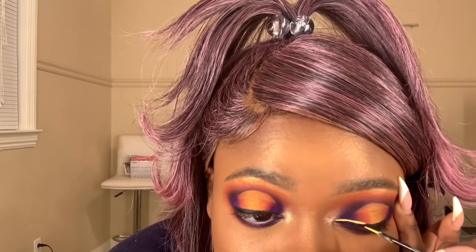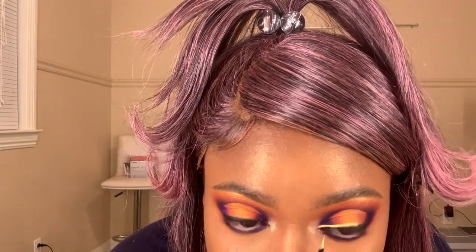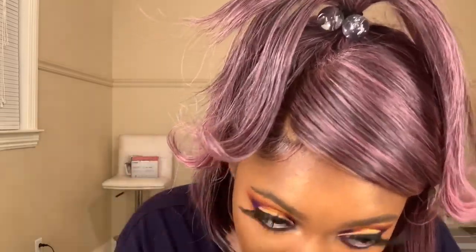I tried my best to film myself doing my eyeliner — it was kind of hard so I got a few clips. I'm adding eyeliner, and then to amp up the look I also added my NYX Vivid Liner in yellow, which looked really good. Once that's done, I added my Cleopatra lashes by Ace Beauty, blended them together with mascara on my top lids, and added mascara on my bottom lids as well.